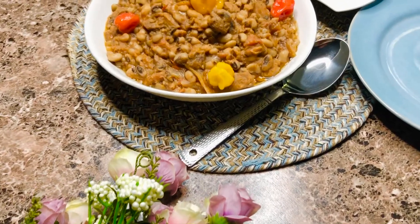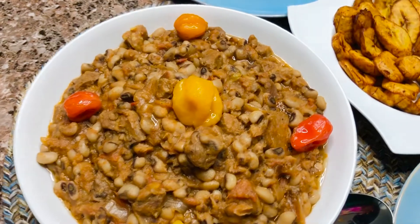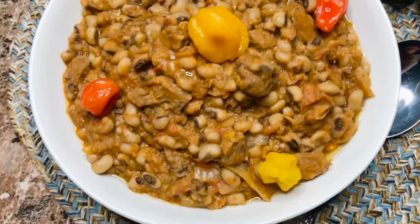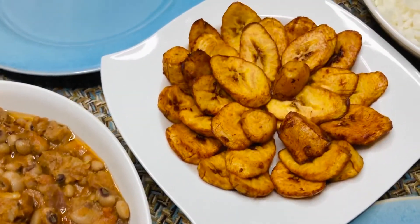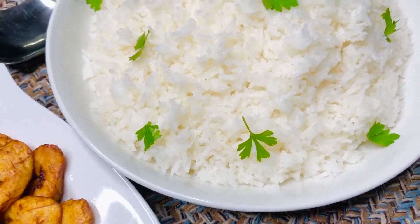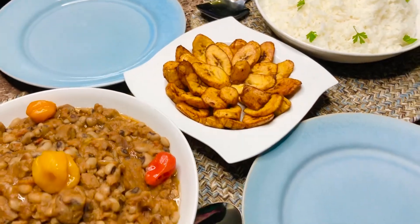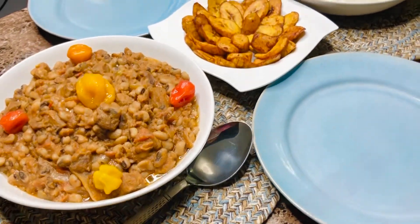Hi guys, welcome back to my channel! On today's video we're gonna make this delicious, easy bean stew with plantain - Ghana style bean stew. It's so delicious, you can have it with so many things. We're having it with rice today, some white rice and plantain. Of course you can have it with bread too - it's very delicious as a sandwich. So without further ado, let's get right into the video.